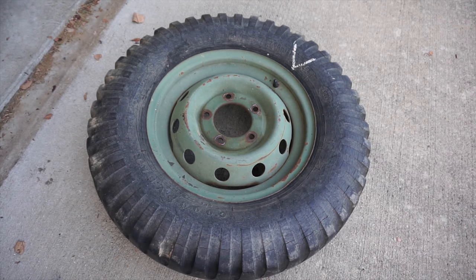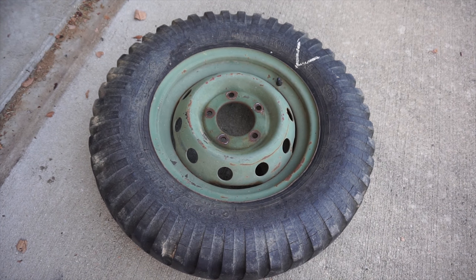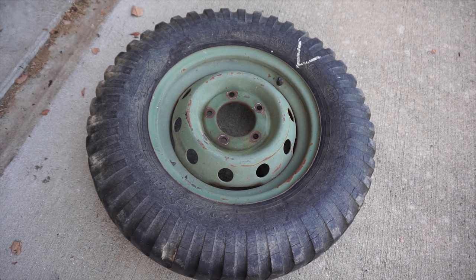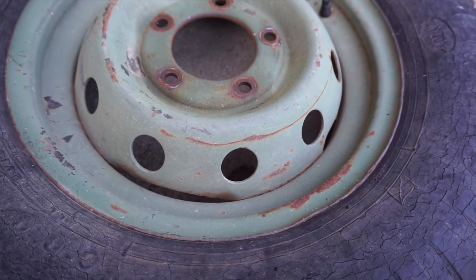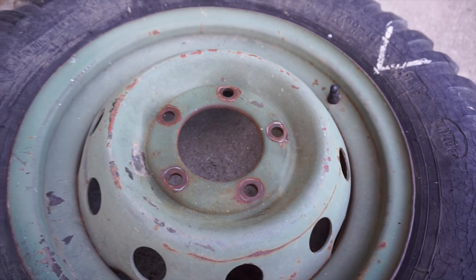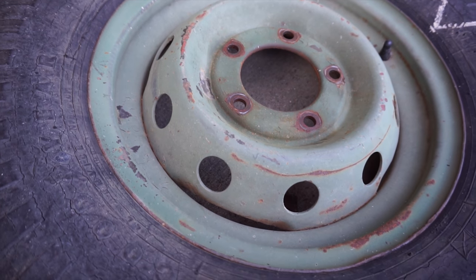You can also use wheels with a five by five and a half bolt pattern. One thing to look for with those wheels though is that they have a suitable center bore or hub bore diameter. The trailer needs wheels that have a four inch hub bore. As far as I'm aware, this pretty much limits you to just the Jeep CJ wheels.